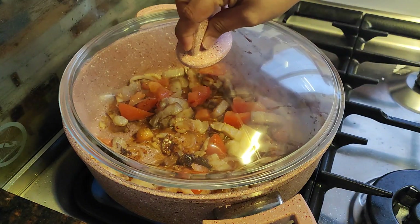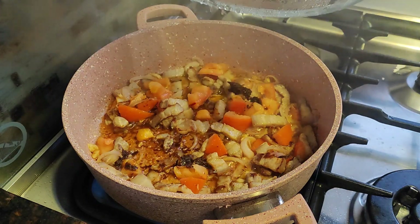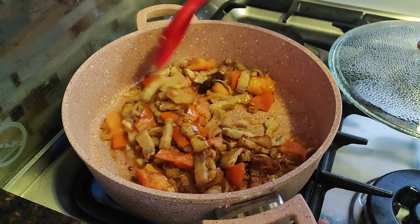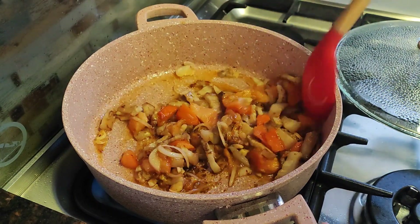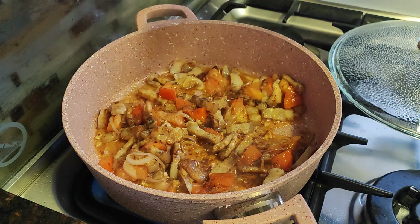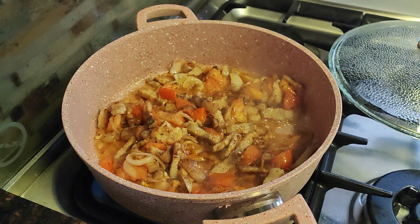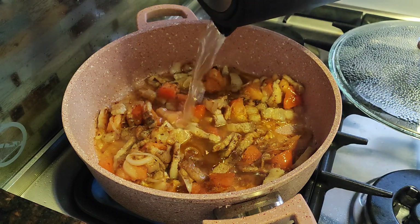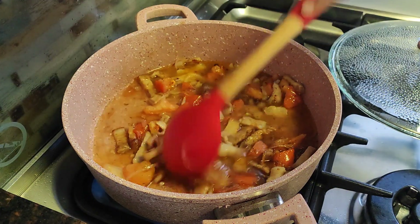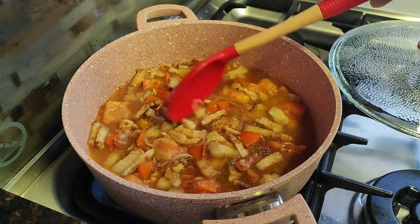Let's cover it and wait for another three to five minutes. Let's check — there it is. Let's mix it. I'll add some black pepper — I love black pepper. Then add some water. We'll leave this until it boils and until the pork becomes tender. Once the pork is soft, that's when we'll cook all our veggies.